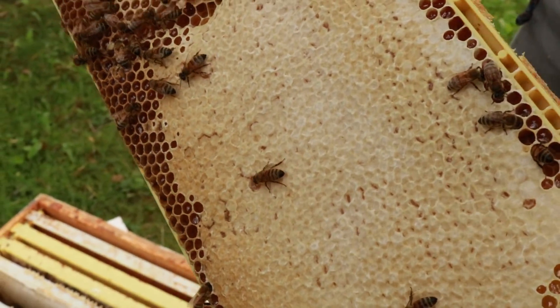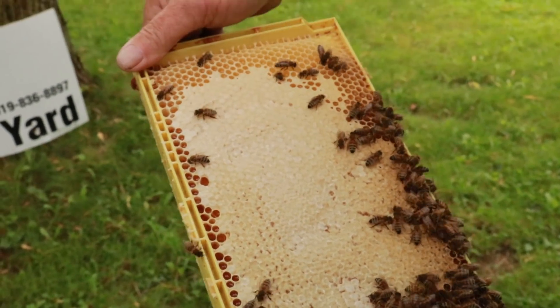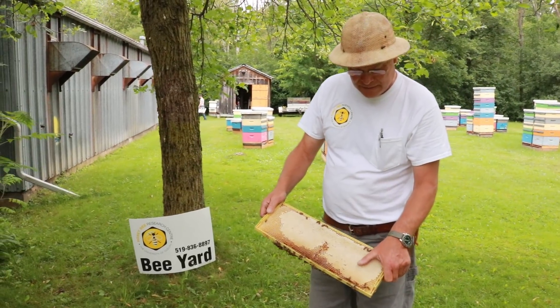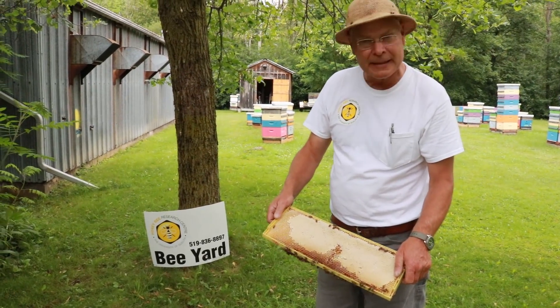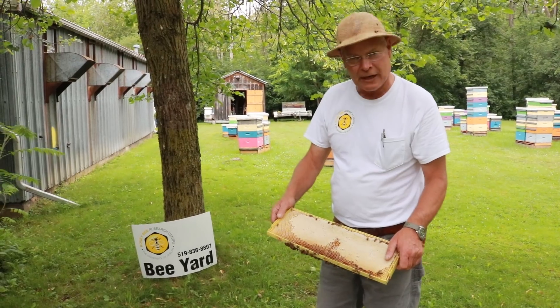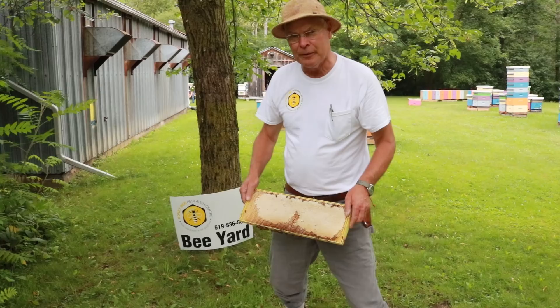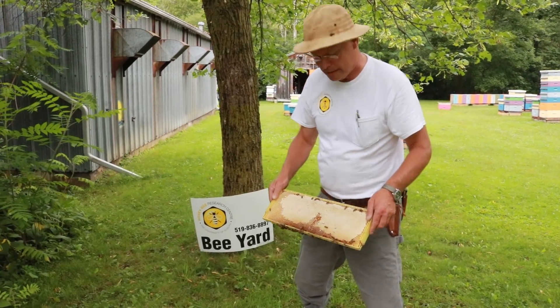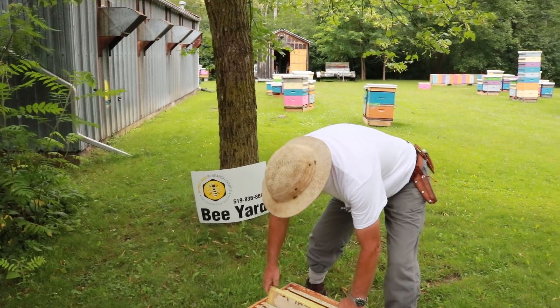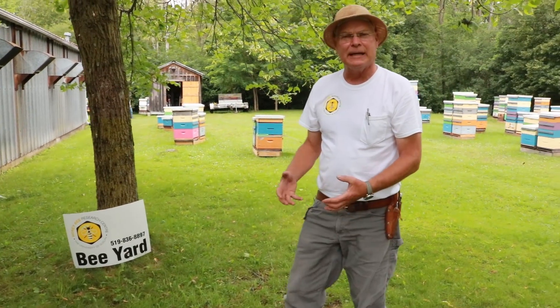There we can see a nice full frame of honey with the cappings sealing up that honey. When we harvest this honey we uncap the frames and spin the honey out, and that way we're able to reuse this comb year after year. The bees don't have to build it every year. It stays a nice light colour because there's never any brood in there and it stores better because of that.